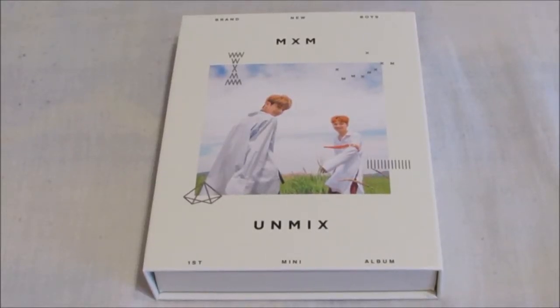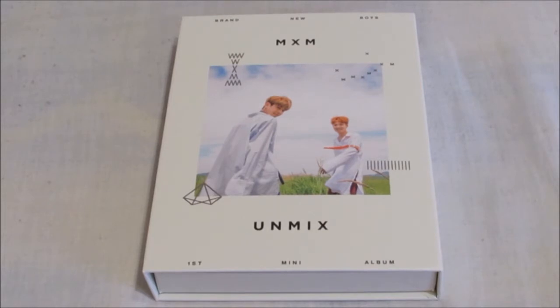Hello everybody, today I'm unboxing MXM's first mini album. This is Type A of the album. I really liked them from Produce 101 and I'm collecting all the albums, so I'm really really happy and super excited to unbox this. Let's just start.